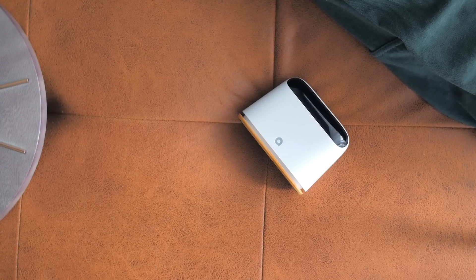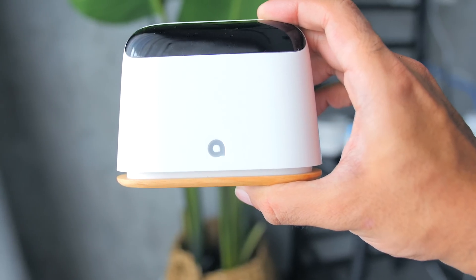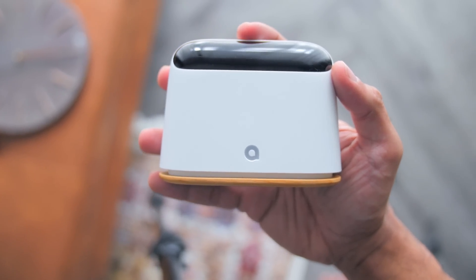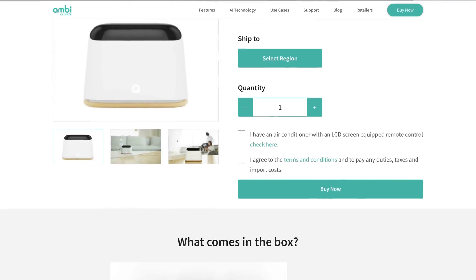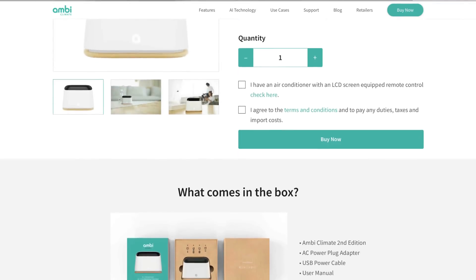Now in conclusion guys, having tried other smart aircon controllers before, this is definitely a highly recommended product for me, as it is the smartest system, sets up pretty easily, and runs really smooth without any issues, even with voice commands as well. Now the MB Climate 2 is going for a price of $129, where I'll link the item down in the description below in case you guys would like to get it. Do let me know what you guys think of the MB Climate 2 down in the comment section below. Cool huh?